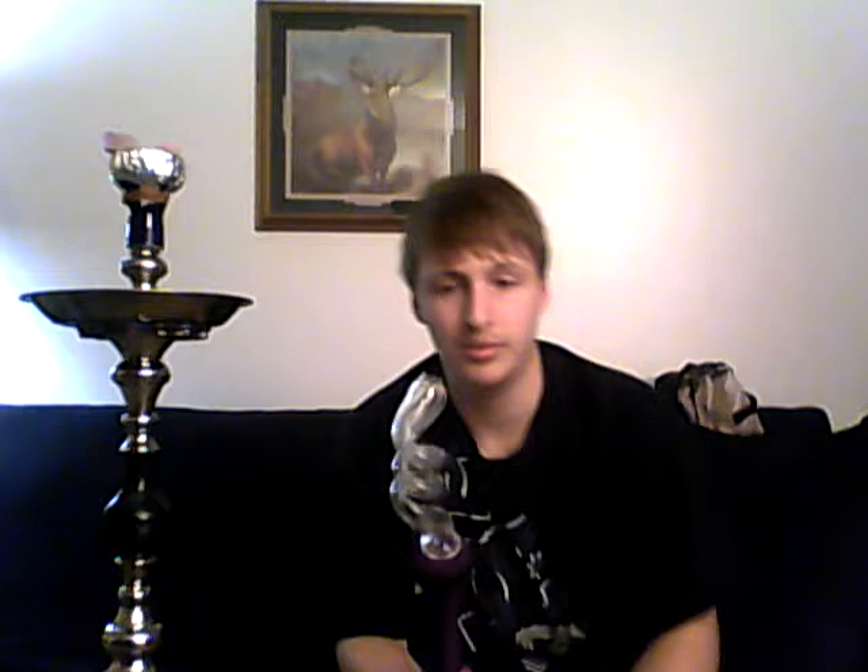I'll show you how it smokes. Great seal, it gets a good pull, no restrictions. That mouthpiece gives a nice, big pull. So it's perfect.